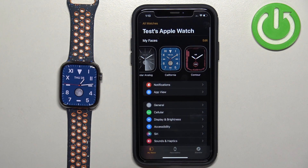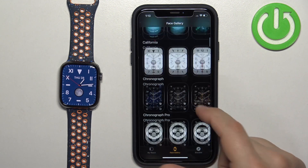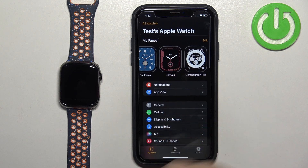If you want to add more watch faces through the app, tap on Face Gallery, scroll through the list, find the watch face you want to use, tap on it, and tap on Add. It's going to be added to the list of watch faces.